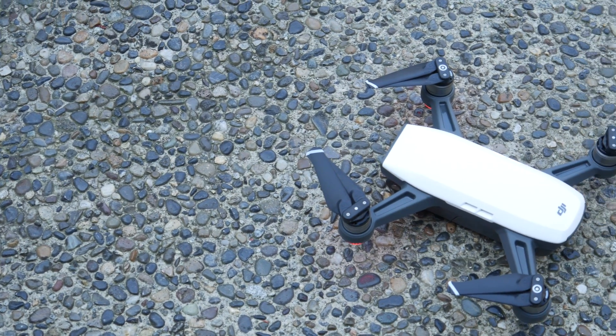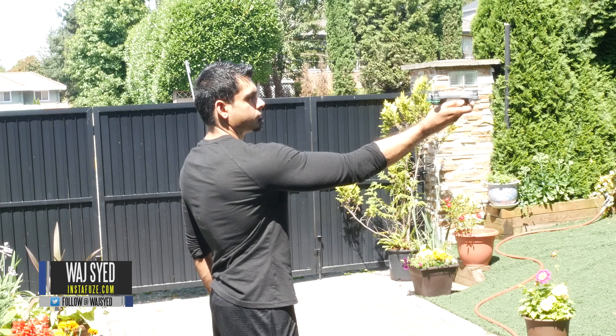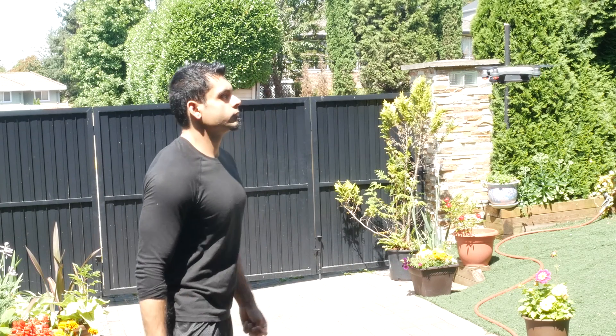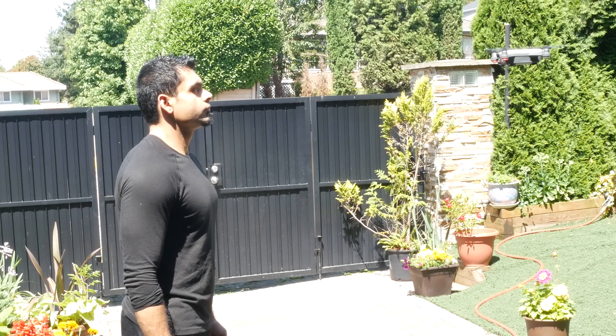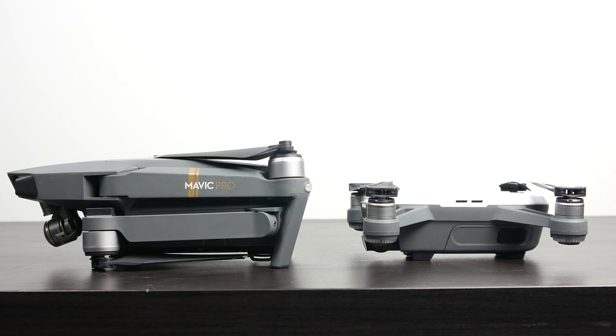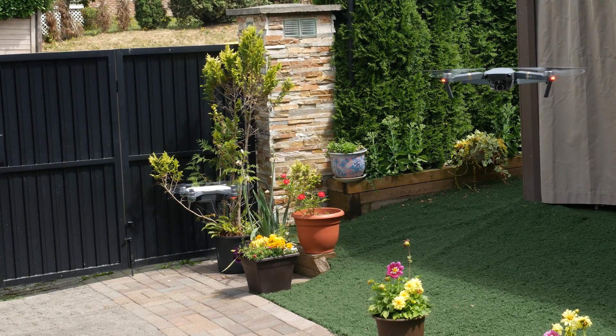Hey, what's up folks, how's it going? This is Waj. Hope you guys are all doing well. For the past couple of weeks, I've been testing out the new DJI Spark drone. What I wanted to do is actually see how it compared against probably one of my favorite drones out there, the Mavic Pro. We're going to take a look at the overall design and feature sets of both flying camera platforms and see which one is right for you.